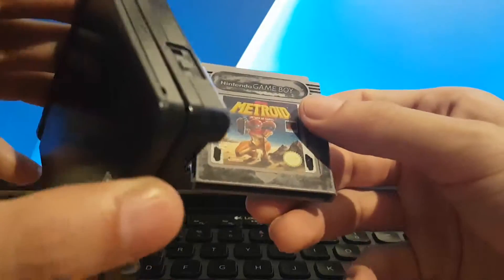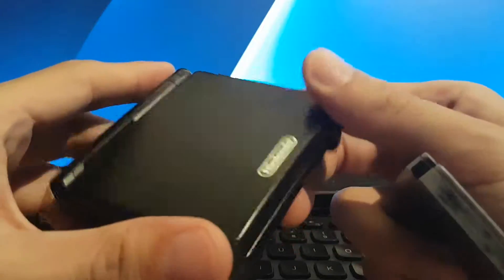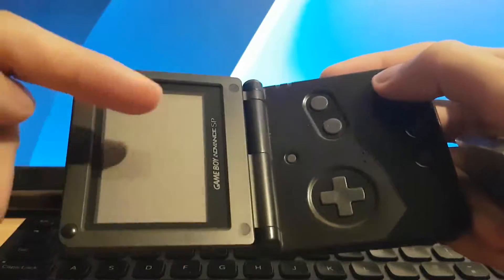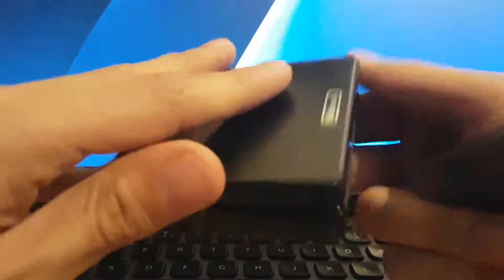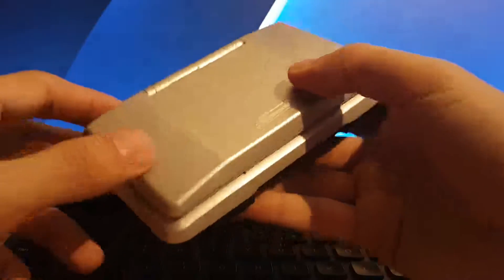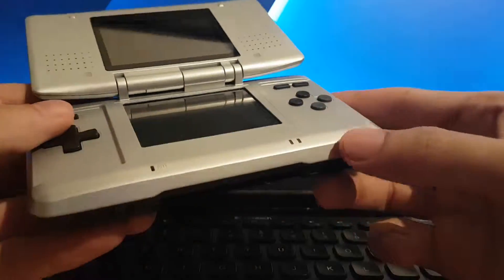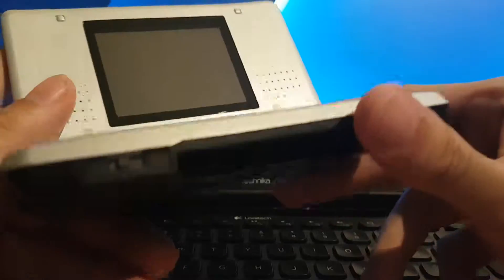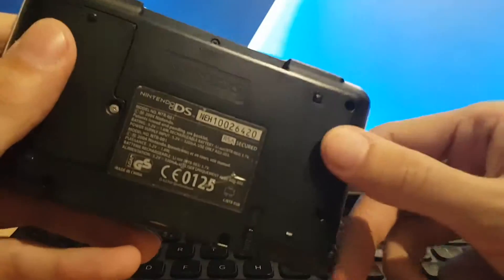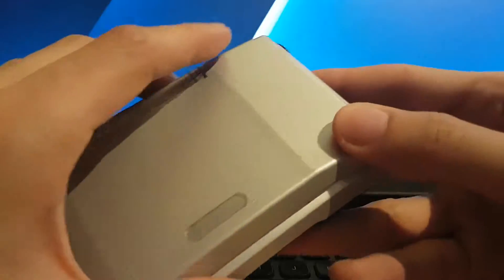Another one of my favourite Game Boy games ever — one of the best ways to play it. This is a front-lit Game Boy Advance SP, unfortunately, but it works great in the sun. And so does the original Fat DS — one of my favourite ways to play Game Boy Advance games, because they sit flush in the DS.